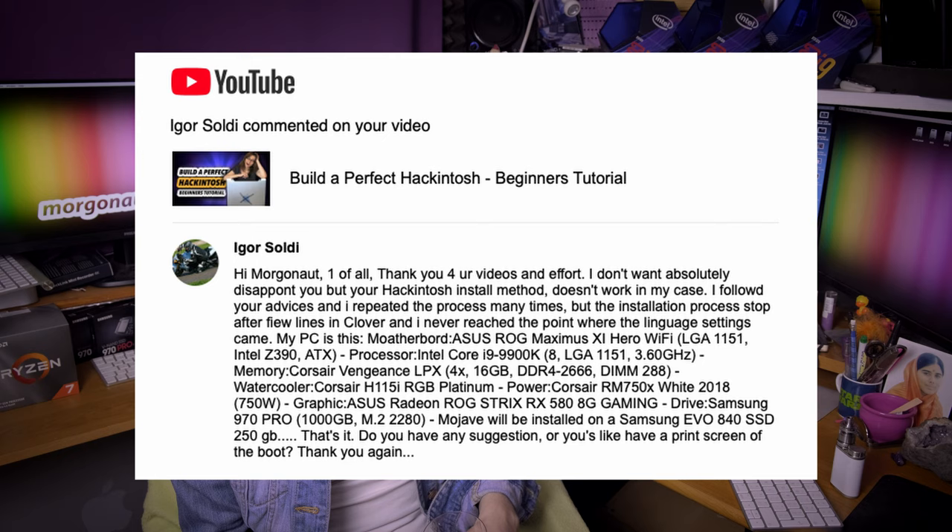Igor Soydl says: I don't want to disappoint you, but your Hackintosh install method doesn't work in my case. I followed your advice and repeated the process many times, but the installation stopped after a few lines in Clover. Igor, that's exactly why I do my videos and builds — I cannot make it easier for people. Just buy the hardware I recommend, download my tweaked EFI for that particular build, and I guarantee in 15 to 30 minutes you will have your Hackintosh up and running in 100% condition. You chose the hard way, so enjoy it — but you can go the easiest way with Morgonaut.